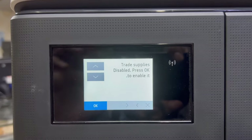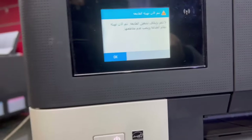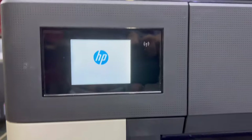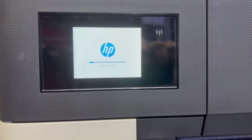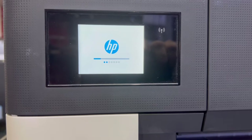To enable it, press OK. Then I will disconnect the power from behind and turn the printer on again. We will see the restart message — it is restarting now.